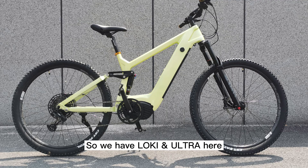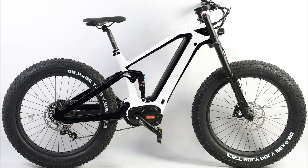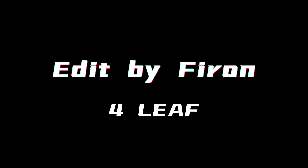So we have Locky and Archer here. Anything else you need? Like a fat version? Fat Locky is not a problem now. A Bafang version of Archer is coming soon. Anything else — we will be here for you.